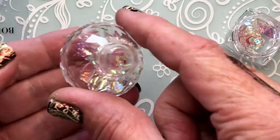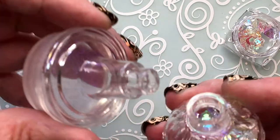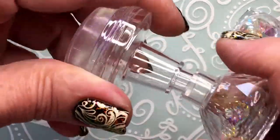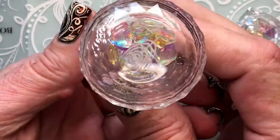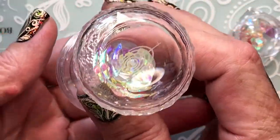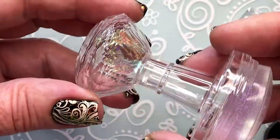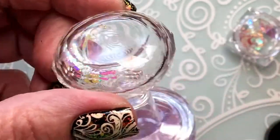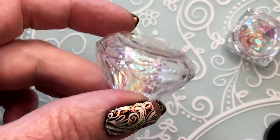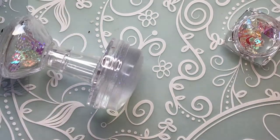I'm just going to put a few pieces in now to show you. Then you screw this on and it looks like this — wow, so beautiful! Really, really beautiful. Let's test it and see if it stamps too.